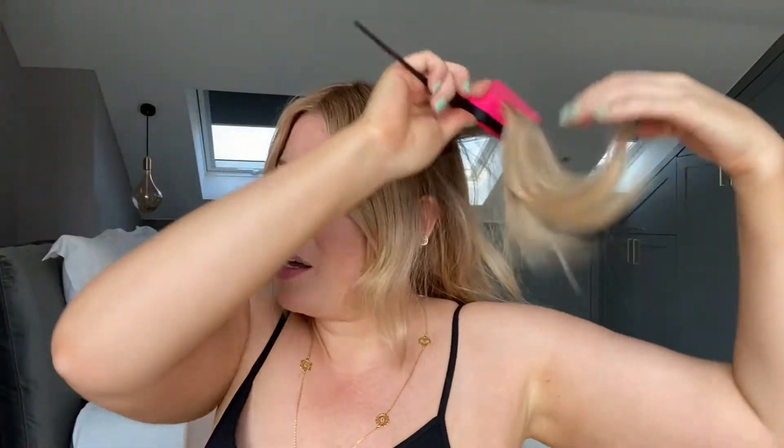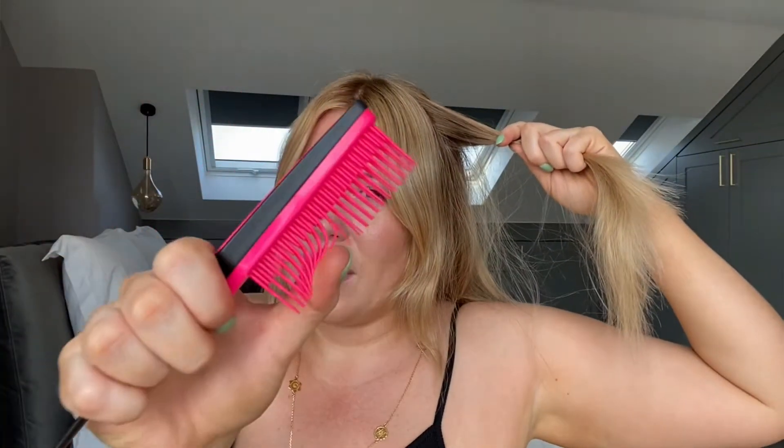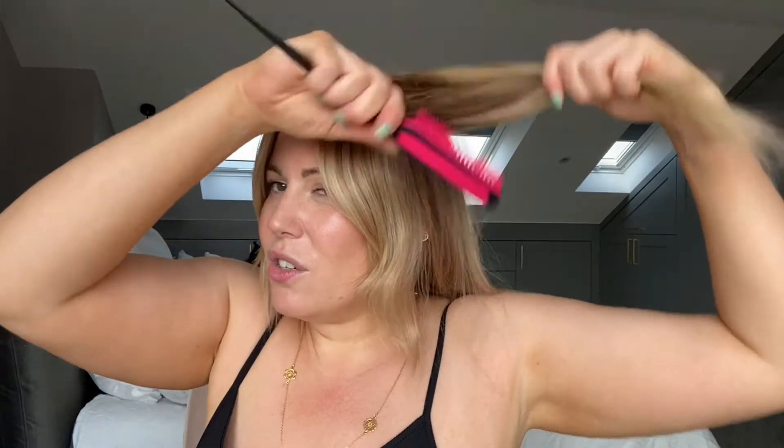I use the back combing brush, which has got these really nice soft bristles so you can really gently just tease the hair to get a little bit of volume without causing damage. I just get a little bit more volume in the root, which is always good on that next day when you put a bit of dry shampoo in — this just really helps as well.